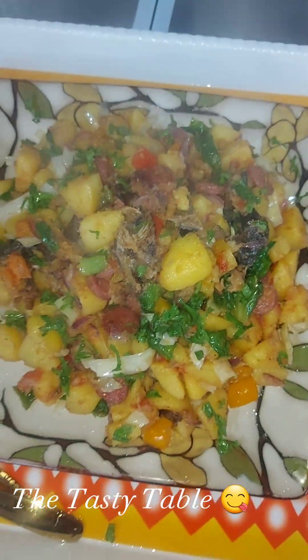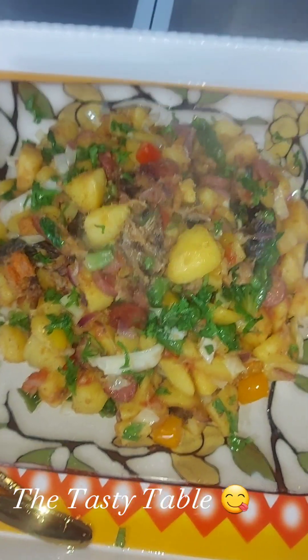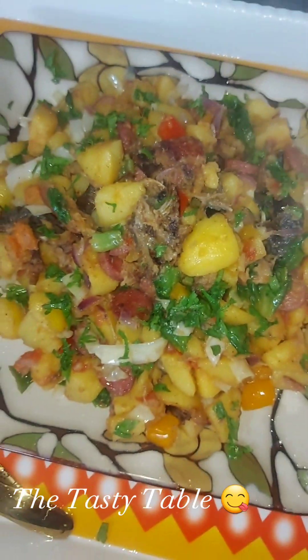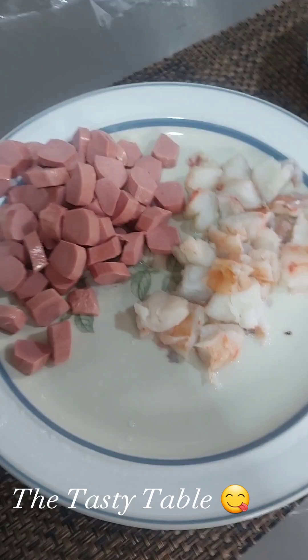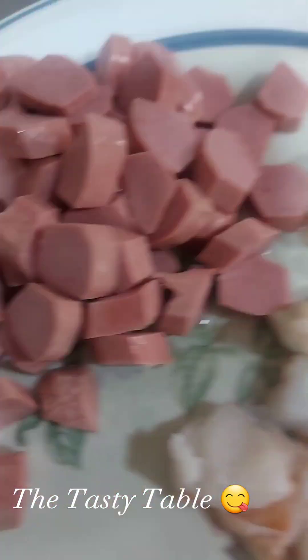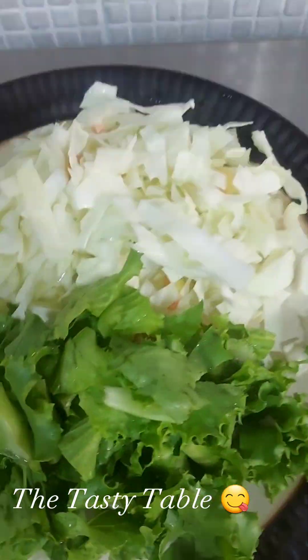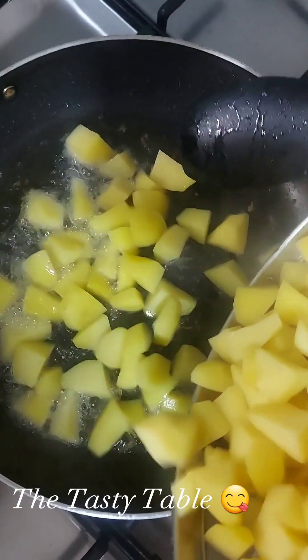Hi guys, welcome to the Tasty Tables YouTube channel. Today I'm going to be showing you a tasty breakfast — something that you can quickly run into your kitchen and make ASAP. All the things you're going to be using for this breakfast are here: your lettuce, your cabbage, your prawns, your tomatoes, your potatoes. Very important — so let's get started. Let us fry the Irish potatoes.